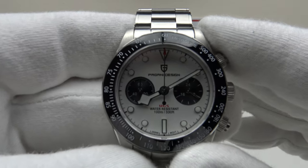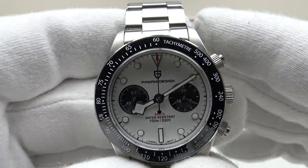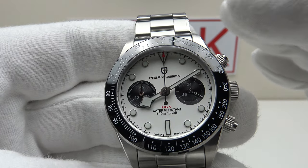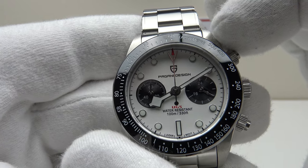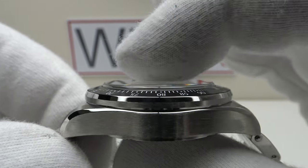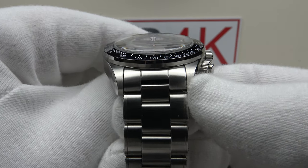This is the Pagani Design PD1718. The watch is clearly an homage to the Tudor Black Bay Chronograph, which I've previously reviewed on my channel, and it is a very good homage because it has very similar dimensions. We have a 39.5mm case diameter, a lug-to-lug measurement of 48mm, a thickness of 12.9mm, and a lug width of 20mm.